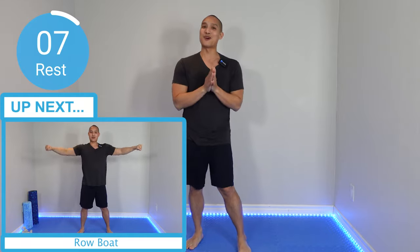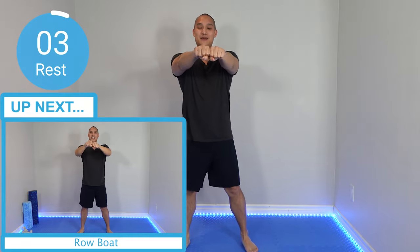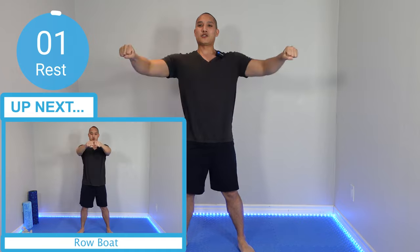Up next, we've got some rowboat. This is very much your upper back and a good stretch for your chest. Imagine you have oars — you're on a boat, you have two oars and you're rowing. When you pull back, I really want you to pull and contract those back muscles. You're going to feel it in your back just doing this move. If you can squeeze for me, that would be amazing — that's how you really engage those muscles.